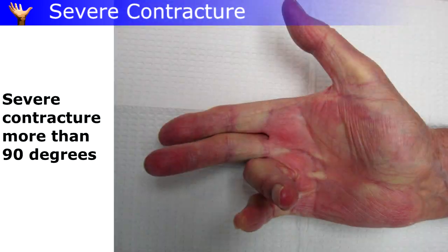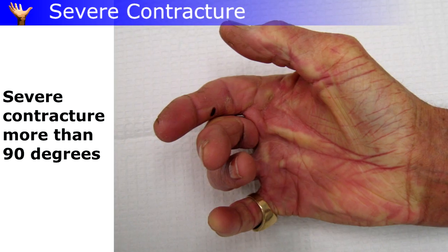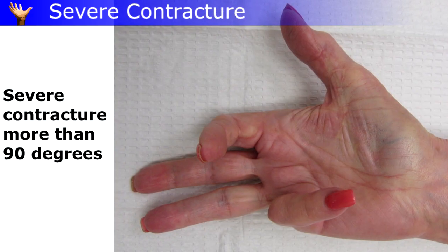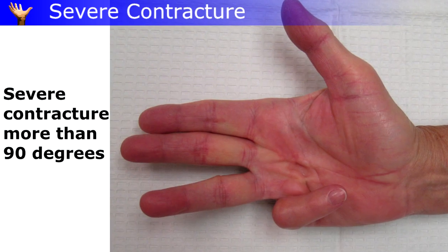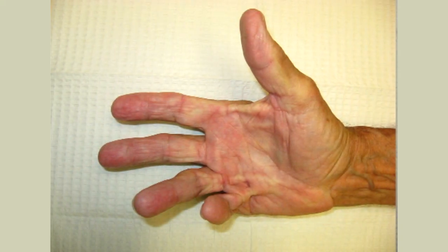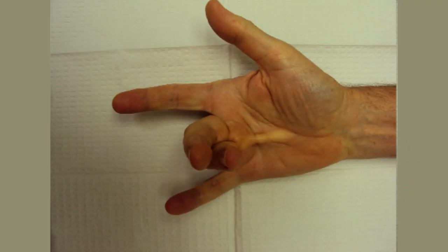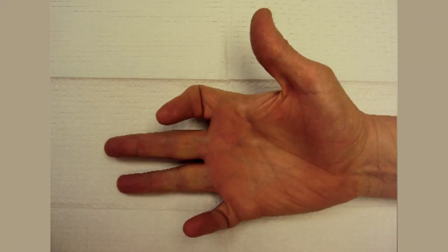Past 90 degrees, the fingers start catching on things like a hook. It can be hard to wash your hands or the rest of your body. It becomes dangerous when you just can't let go of whatever you're holding. There's a real loss of use of the hand.